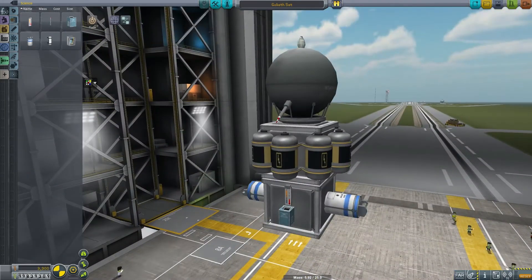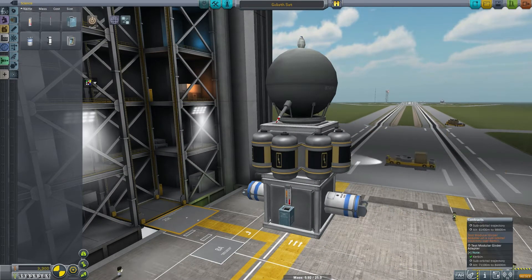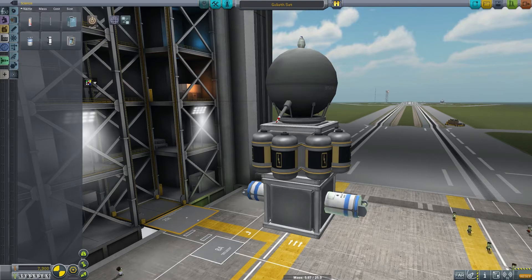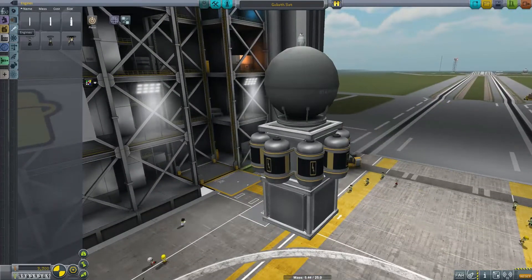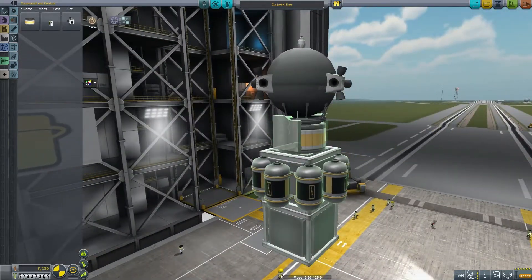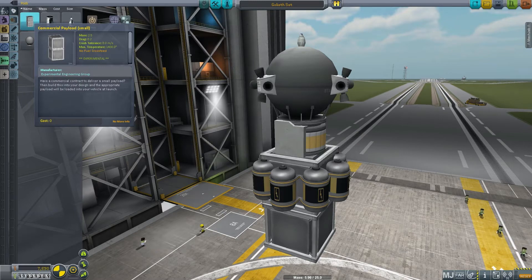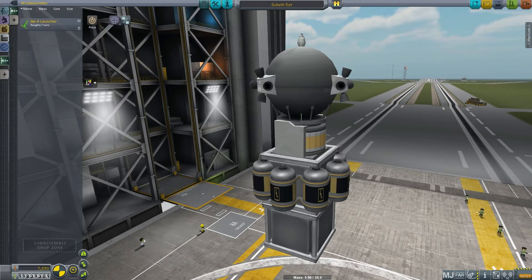We go ahead and stick some antennas on there. There is no contract for orbital science, so I take all that science stuff off because it's just extra cost and weight. I do stick RCS on it, and we have MechJeb for autopilot. Probably should have only put one of those on, but symmetry — yay.